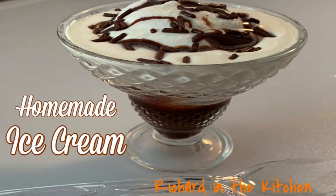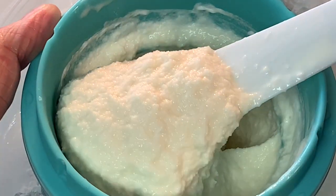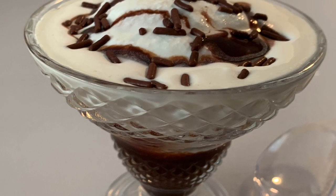Hey y'all, in this video I'll show you how to make soft serve ice cream using the Dash One Pint Ice Cream Maker. It's easy to use and the recipe is so simple it only requires four basic ingredients. So now you can make your own homemade vanilla, chocolate, and strawberry ice cream in about 30 minutes. Y'all stick around.